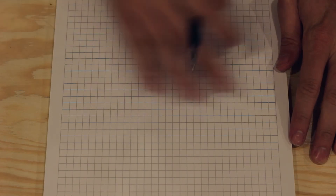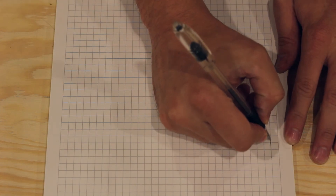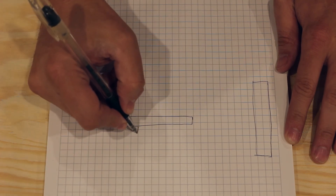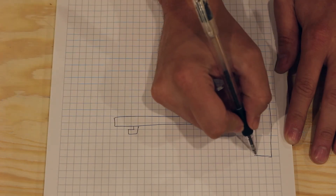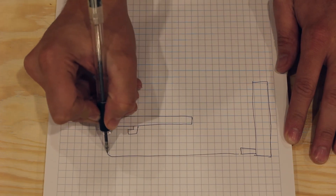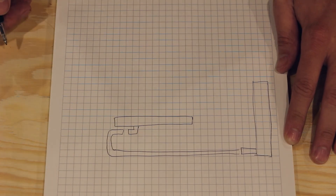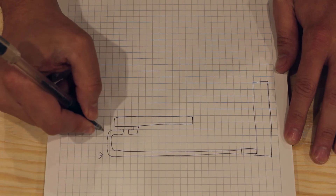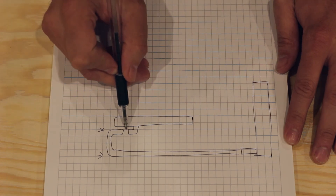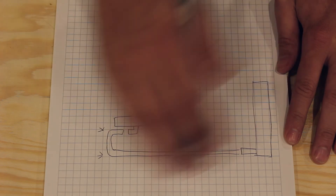I prefer to use grid paper when laying out the measurements for my builds. For example, let's say you have a radiator and a graphics card, and you want to plumb your tubing from the radiator into the graphics card. You're going to have a straight tube, a 90-degree bend, and then a second 90-degree bend. This is where you have two 90-degree bends that need to line up properly with your radiator and GPU. If your measurements are out just a little bit, you may have trouble getting your tubes to align with the fittings.